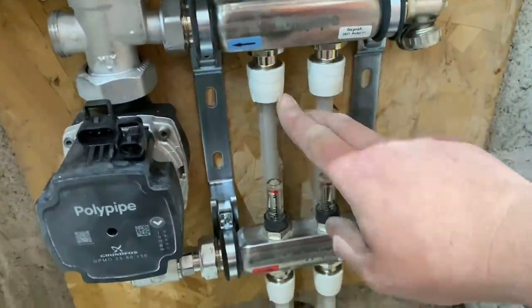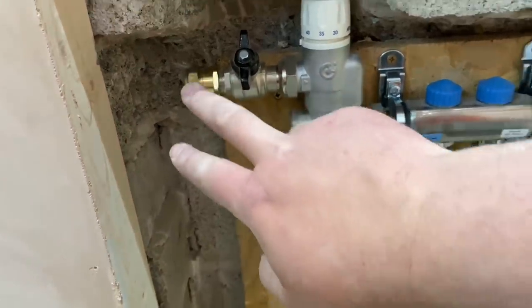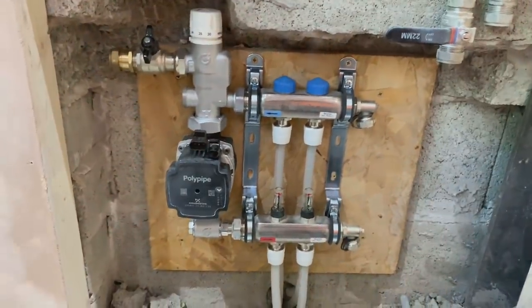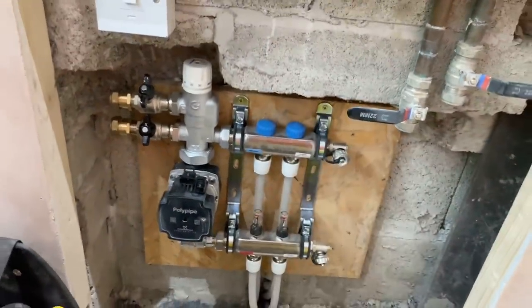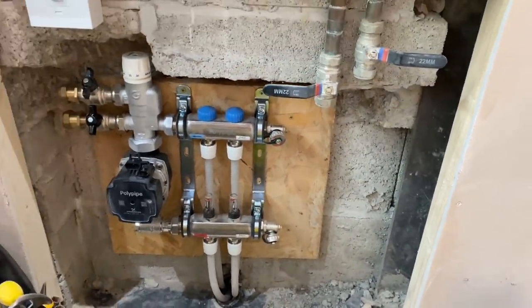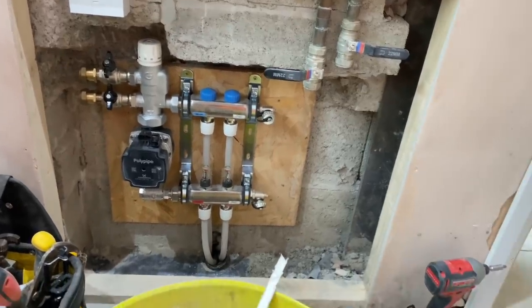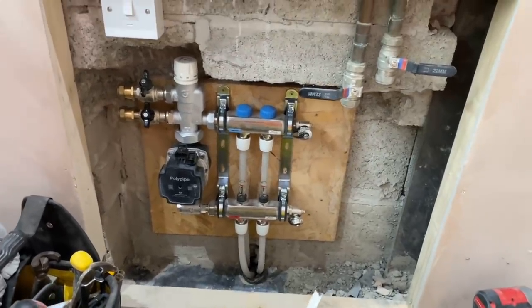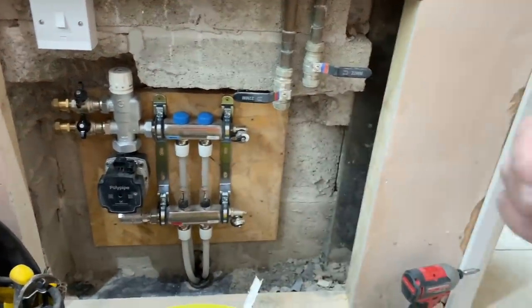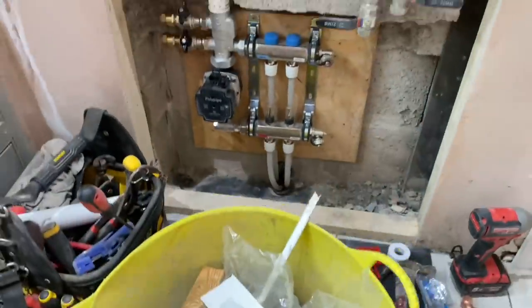Right, there we go - got the tops connected, the bottom's connected. Now we'll just connect on here, come off here and pick up that there. So as I said, that's in. They've got no 22mm copper on this site and I've got none spare in the van because it's all on that other job. So I'm going to start hanging the rads now, and when I come back next week we can tail that up and do what we need to do.